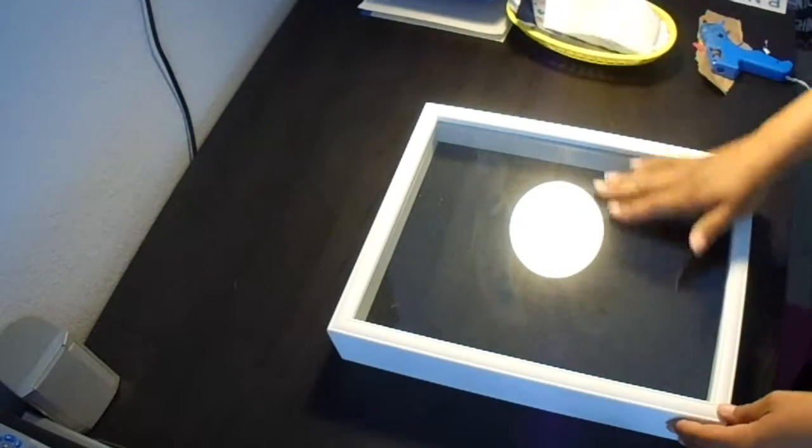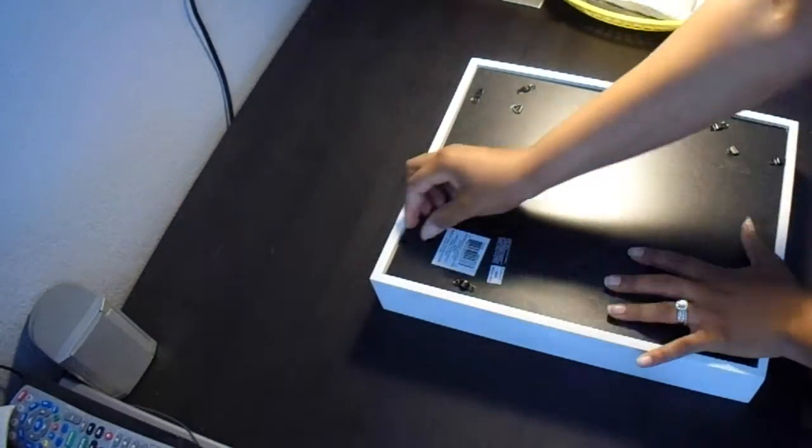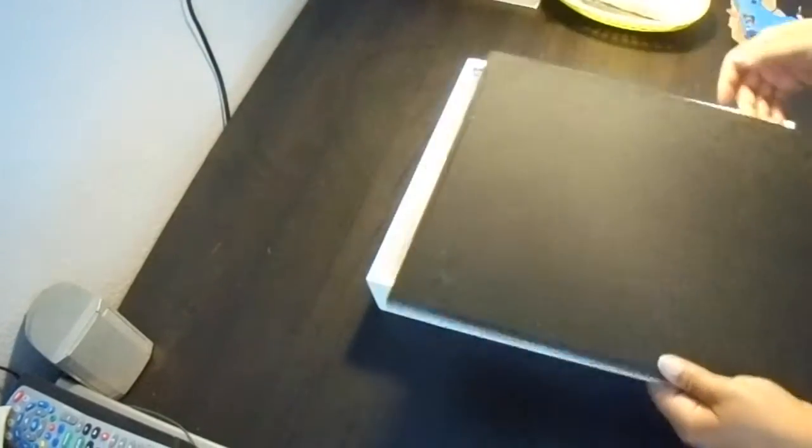Now I'm going to be showing you how I built my baby's shadow box. This is a nice shadow box I picked up at Michael's craft store and I was lucky because it was on a buy one get one free, so I have two of them. I really like the shadow box — it has great quality, and the backing is fabric so you have the option to either glue on your materials or pin them to the board.